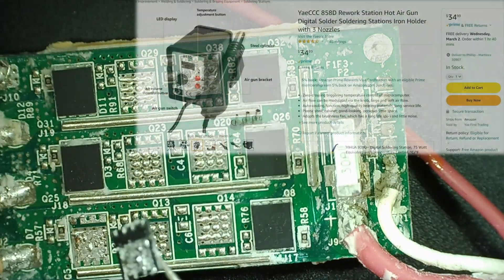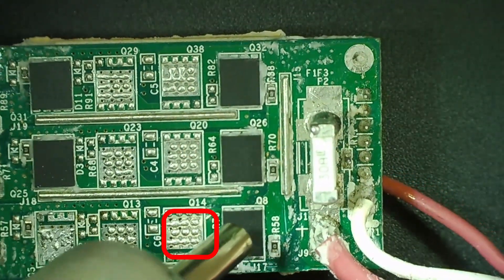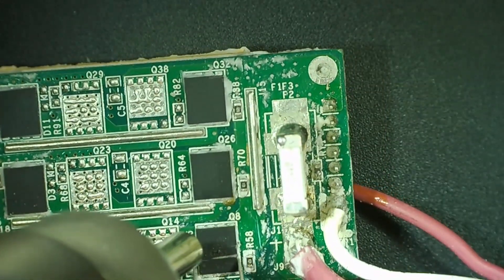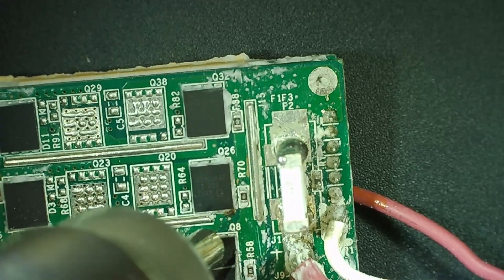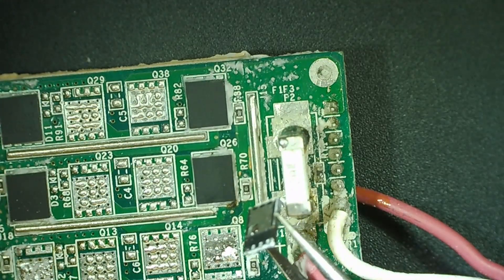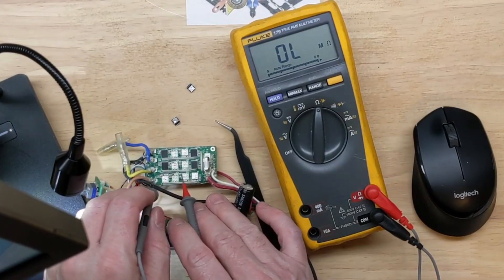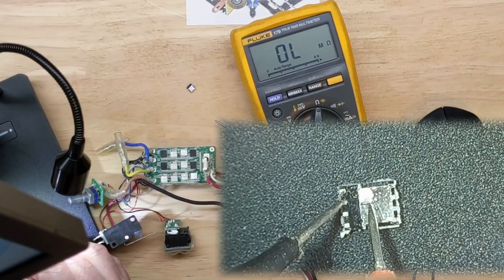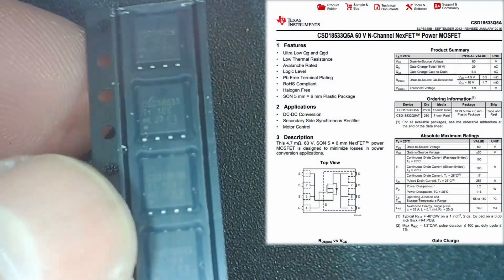That's my 858D hot air station — a little cheap hot air station but it does pretty good. For this MOSFET we concentrate just a little bit more heat at the top, and it starts to move, and there we go — it's off. Now with the MOSFETs off, let's see if we clear across the positive rail. The brown lead phase output is not clear — yeah, dead short in the MOSFET confirmed.